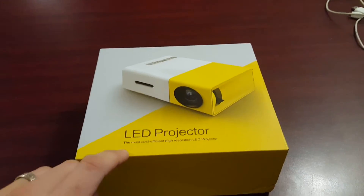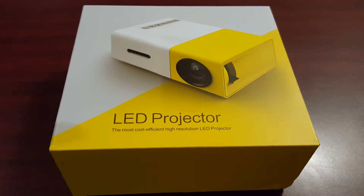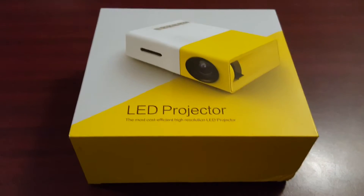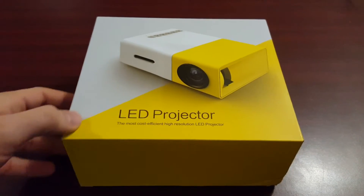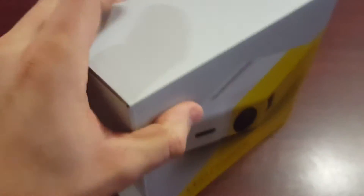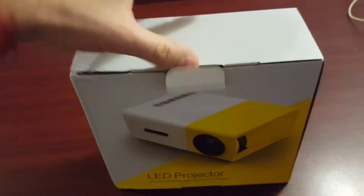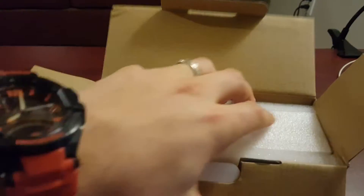The box says it's the most cost-efficient high-resolution LED projector — whether or not that's true I'm not sure, but this particular projector does come in well under $100 Canadian. So if you're looking for a projector, this is definitely a good option. As for the specifications, I'll list all the specs in the description below. It comes very well packaged.